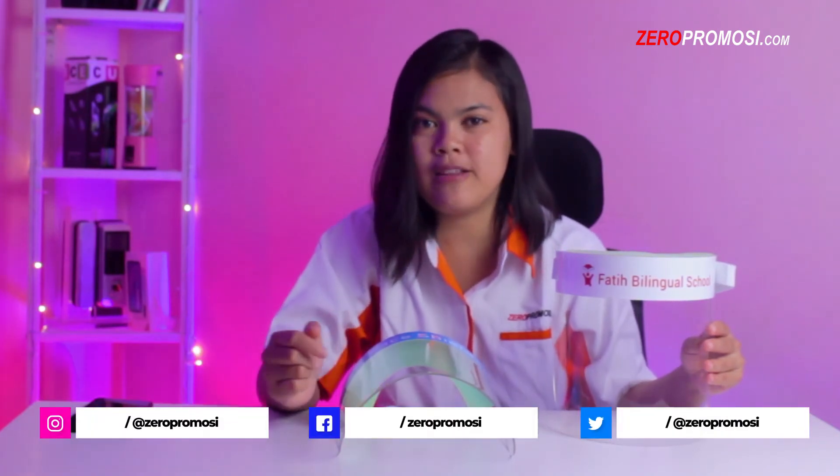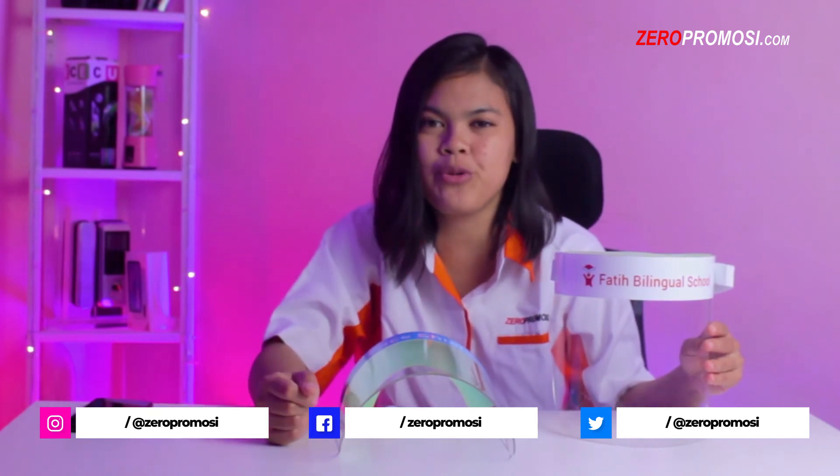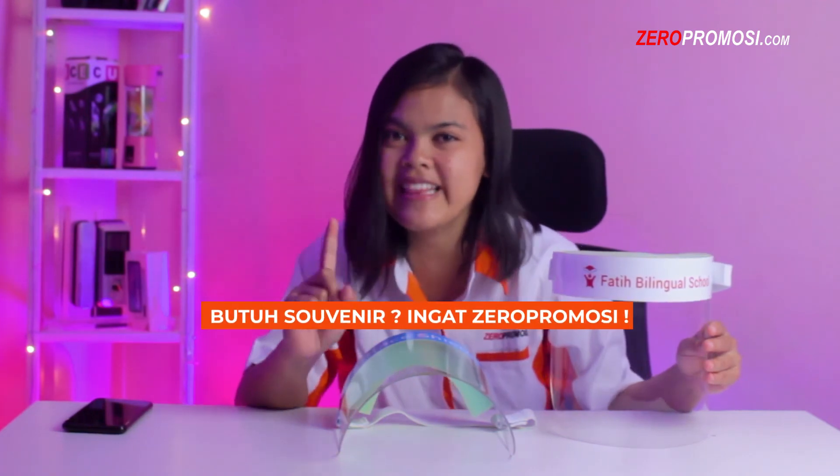Jangan lupa follow social media kami baik itu Instagram, Facebook, dan Twitter supaya Anda mendapatkan informasi produk-produk terbaru yang ada di Zero Promosi. Butuh face shield, ingat Zero Promosi.